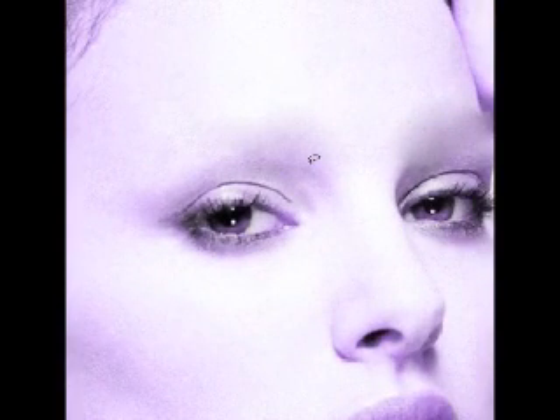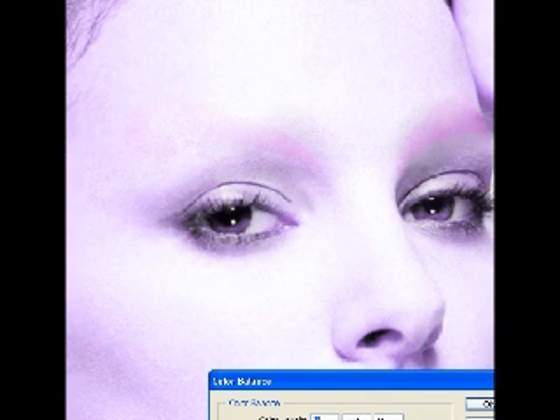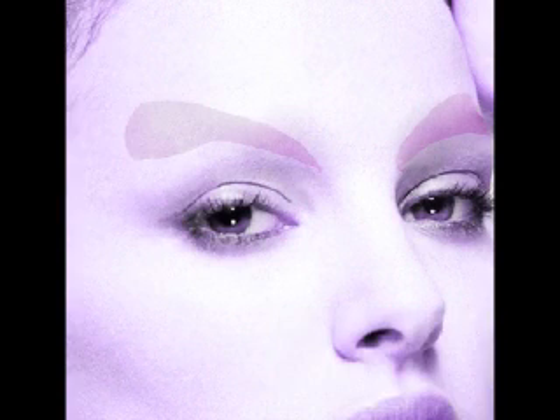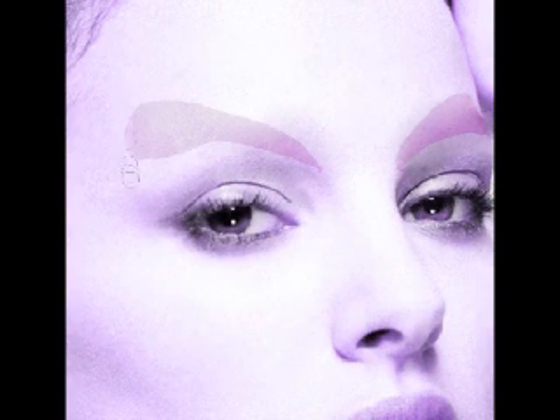And then I'm painting out her eyebrows. Now at first, when I first started doing this, I changed my mind — I was doing it the total wrong way. There's a much easier way to do it. How I tried to do it at first is make a copy of the layer and then erase the shape I want left. But that's not how you want to do it. What you want to do is make another copy of the original layer and put it on top of all layers.